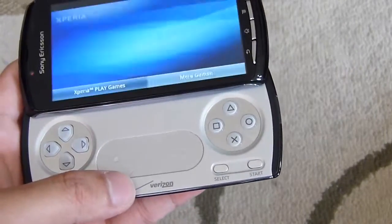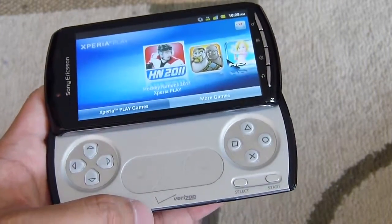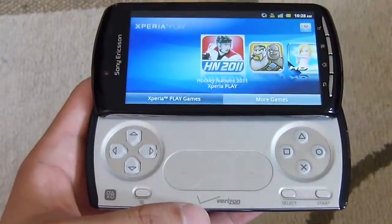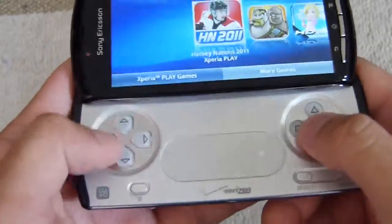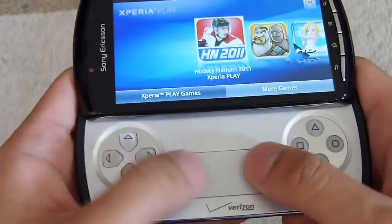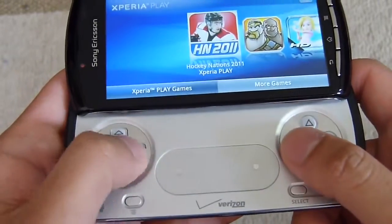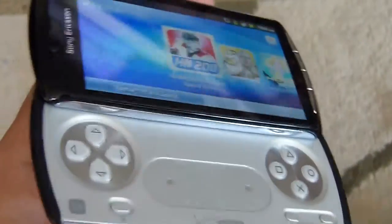The unique thing about it, of course, is when you open it up — it gives you a game pad, something you don't tend to see with most smartphones. It's definitely the biggest, most noticeable feature on here. The game controls are pretty nice; they're raised. You have touch-sensitive analog sticks, select and start buttons, and a menu button. It definitely comes into play when you're gaming and makes it a lot easier to handle.